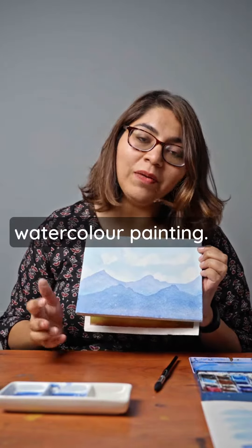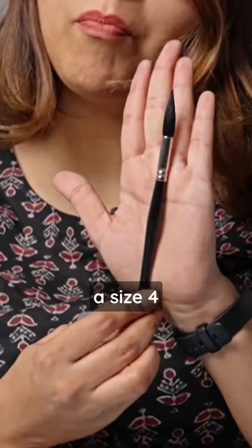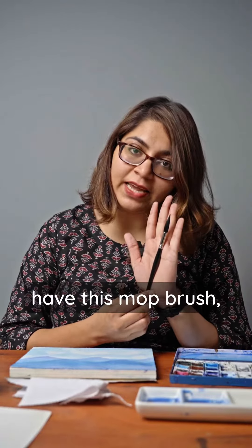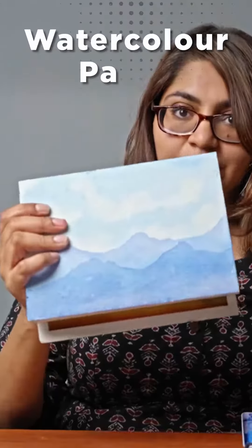This is a super simple watercolor painting that you can do. This painting uses a size 4 mop brush — this is a new release. If you don't have a mop brush, you can use the same size round brush. You'll also need a paper towel, colors, and watercolor paper.